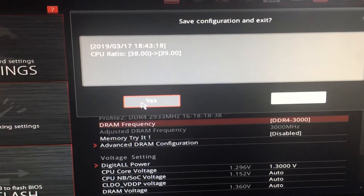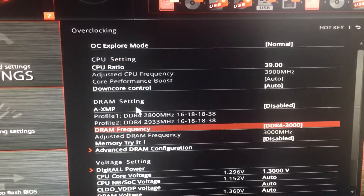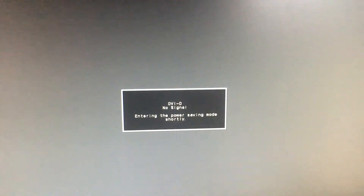Then just save — click exit, it's gonna ask if you want to save, just click yes. If it works it will load up your computer. Keep an eye on the heat. You don't need to download anything special; you just change those two things.